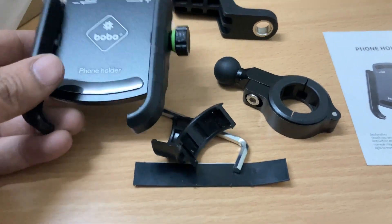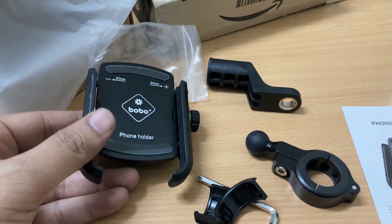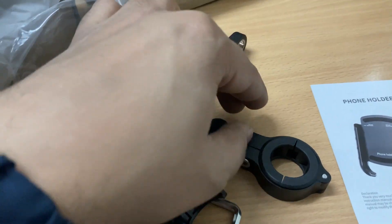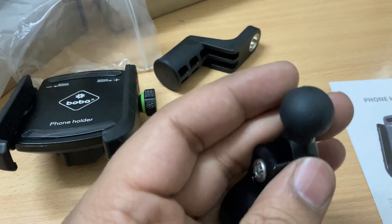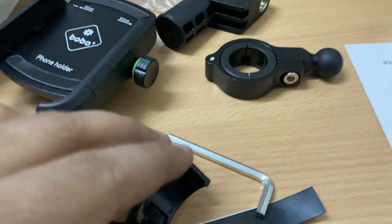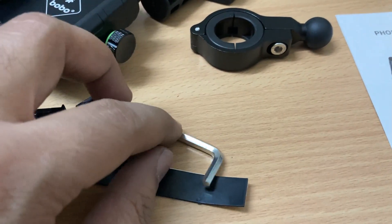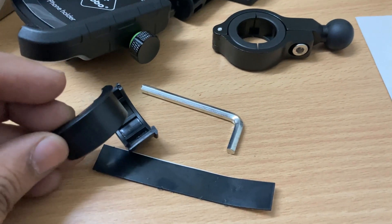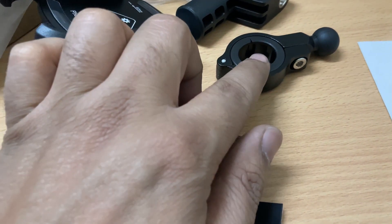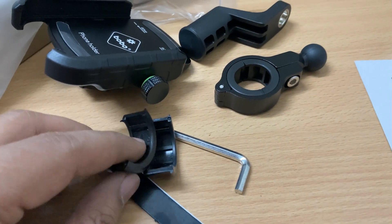So friends, this is the mobile holder. It also has a ball head on the back side. After that you get a link, and then you get two spacers so that the goal part fits firmly onto your handlebar.